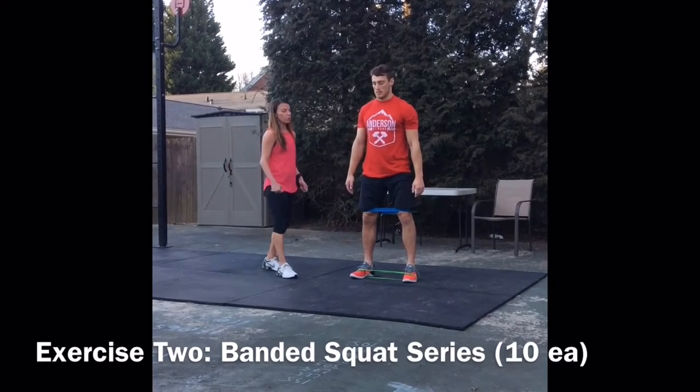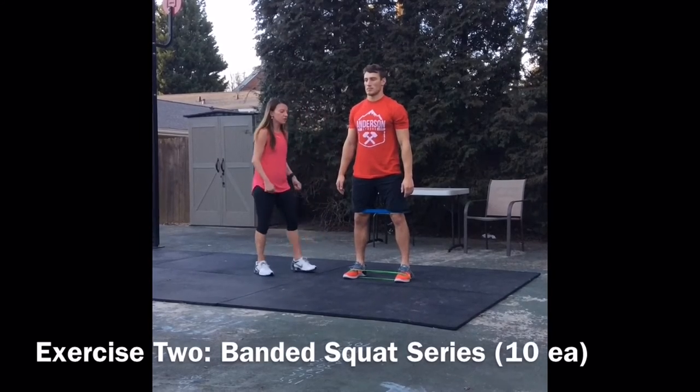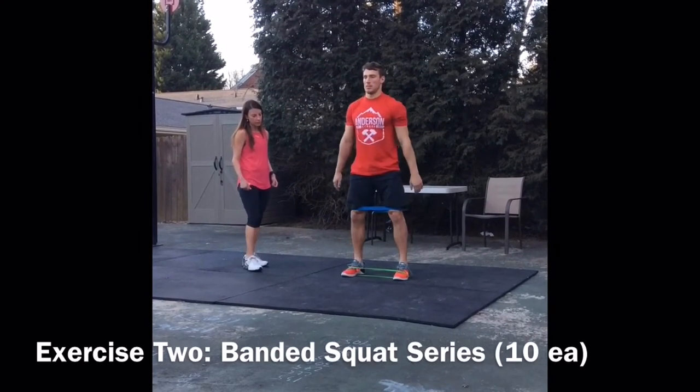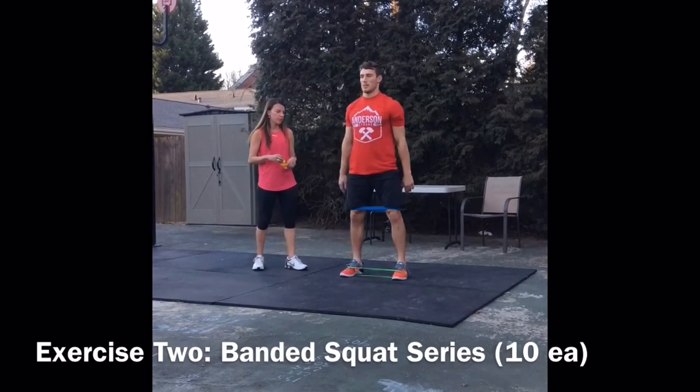After you do a couple there, we're going to add some speed to it. Think about this for your squat cleans and snatches — he's going to drop and try to get his hips down as quick as possible while keeping that alignment. For both of these, all you need to do is about 10 reps.